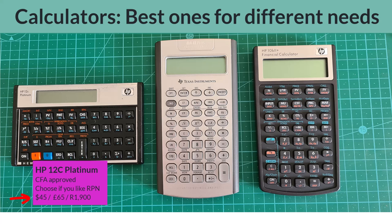The representative prices on the screen right now are for the Platinum version at prominent online retailers in the United States, the UK, and South Africa, correct at the time of making this video in December 2023. The standard model's prices are about the same, so if you choose the 12C, I think you may as well get the Platinum Edition.